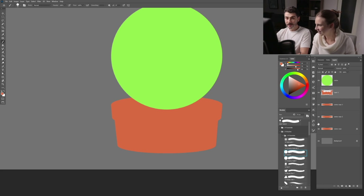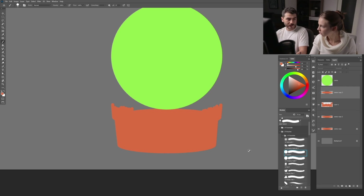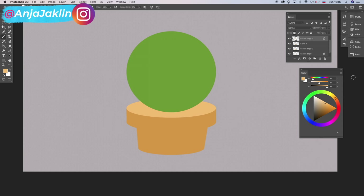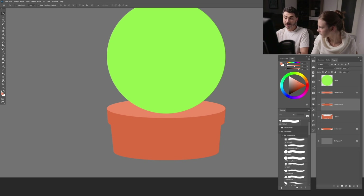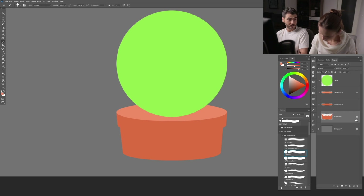We now have a bunch of layers for the pot — it's a mess, so we need to organize. Bring the top cover layer to the top and color it lighter to differentiate it — block transparency and Alt+Backspace to fill. Then below that cover I want to paint a shadow: fuse the two base layers, lock transparency, select a darker color, and paint a tiny shadow.